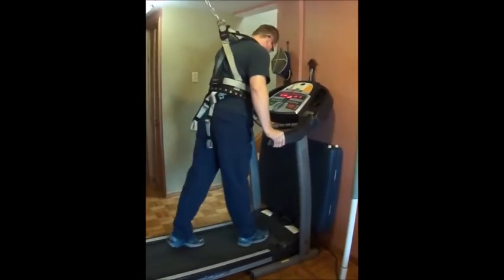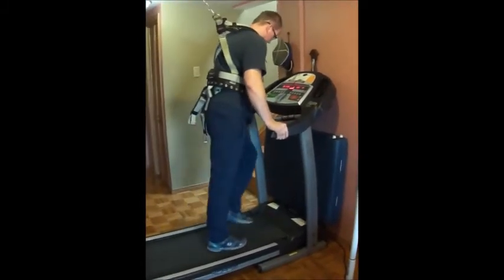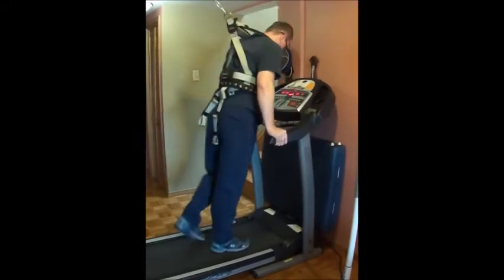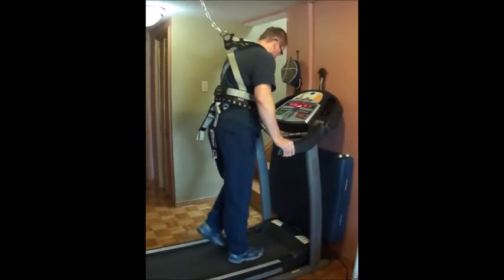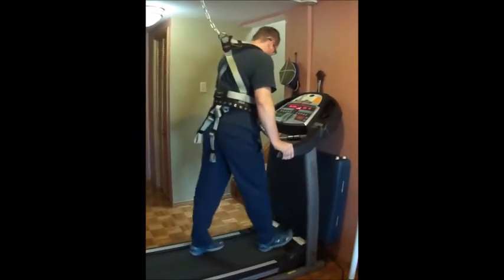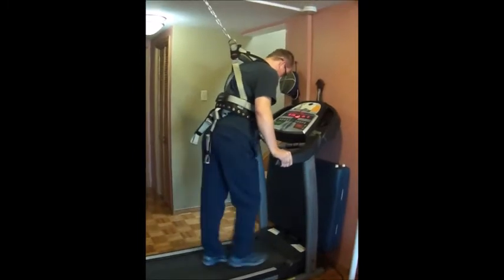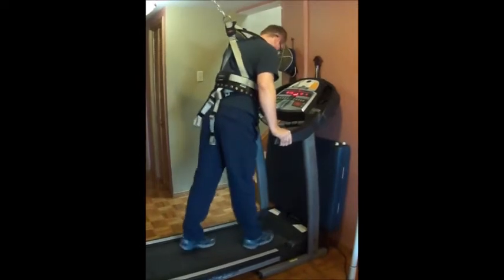If you do want to challenge yourself, you can either speed up the treadmill or the walking mat, or do an incline to keep your body guessing. That way you're going to be developing more muscle movement in that area.